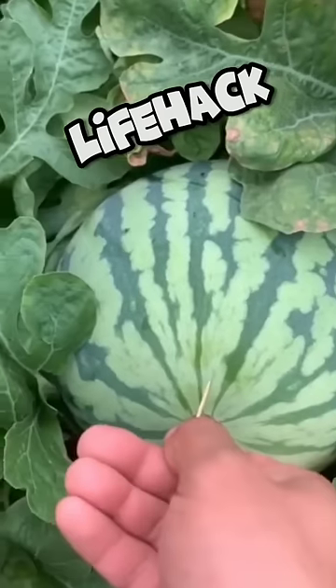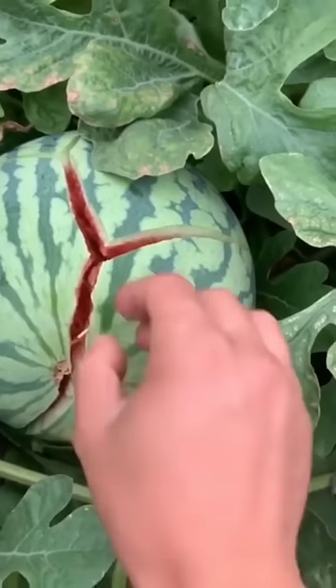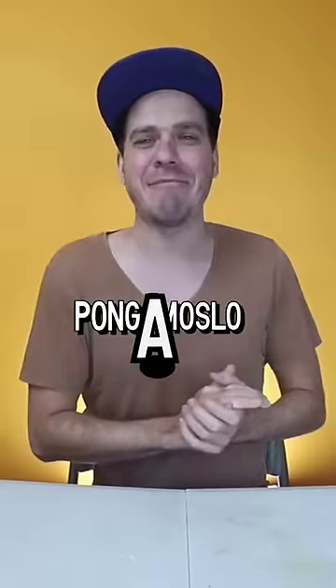Let's put this super life hack to the test that you're seeing, which is to open watermelons in a super cool way at family gatherings. Let's see if it's real or not at all. Let's put it to the test and see.